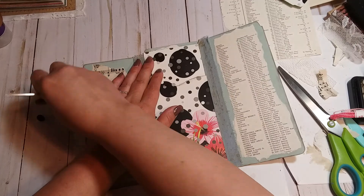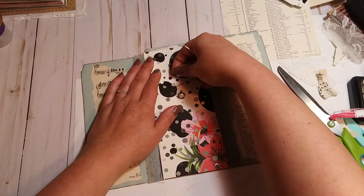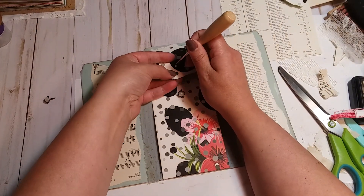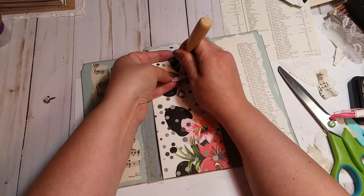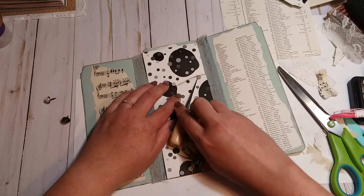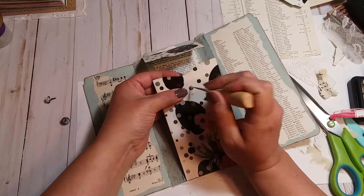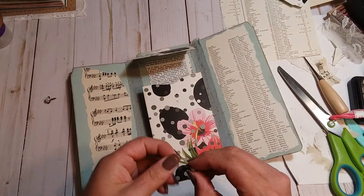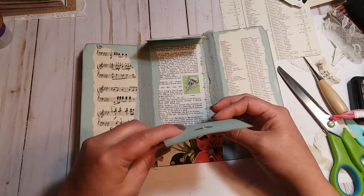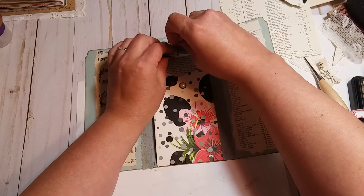I'm just gonna eyeball this — I think one would look good there and one would look good here, looks about middle. I'll pull this up a little bit and be careful that I don't get my fingers, and poke that through. I might even use this as a guide for where to put the second brad — I think I'll put it right there. I'll put these through, and we may cover this up on the other side because you will see it when you open it. We're getting down on time so I gotta hurry.